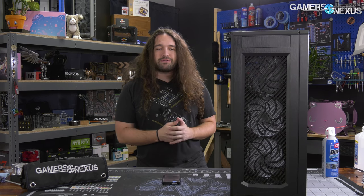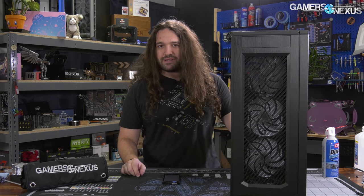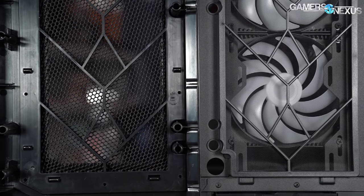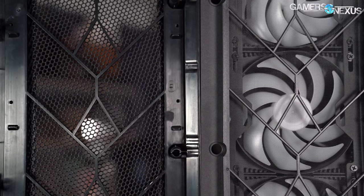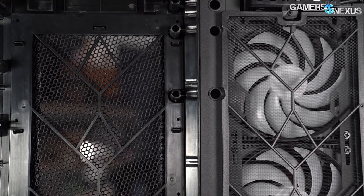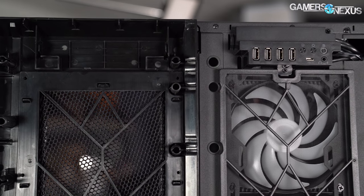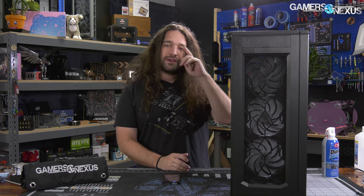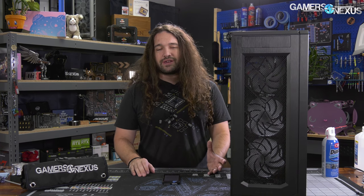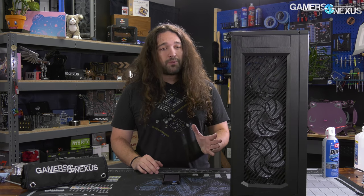The Enthoo Pro 2's big claim to fame is its high-performance fabric front panel, which is one of the things we'll be testing today. At $140, it comes in lower than a lot of competing cases by omitting fans. This may be an option for people who are water-cooling inclined or who want to run closed-loop liquid coolers that include fans, since you're dropping the cost out of the case immediately.